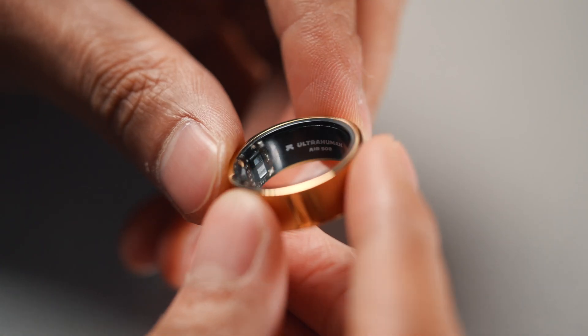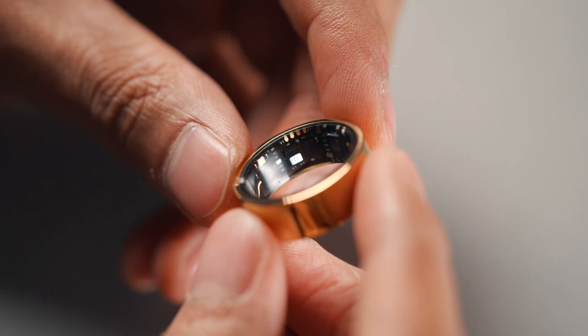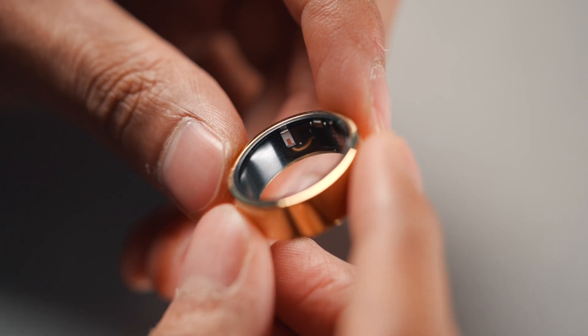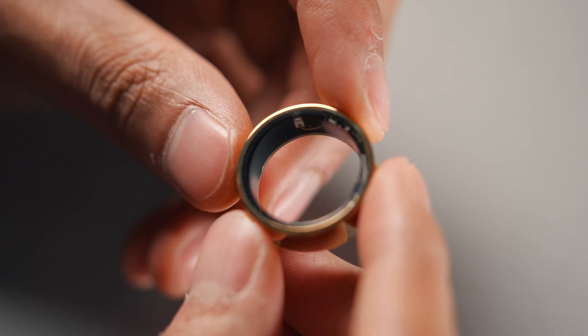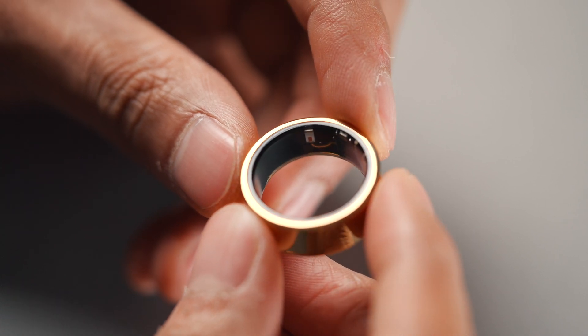It has a PPG sensor to monitor cardiovascular health. There's a six-axis motion sensor which monitors activity and movement, and there's a temperature sensor to monitor your body temperature. It's made from phytojet grey titanium and reinforced with tungsten carbide carbon, making it very strong.